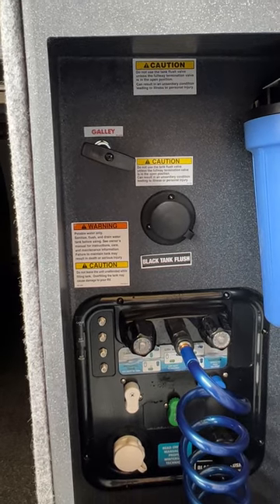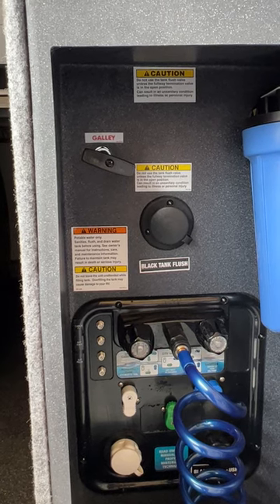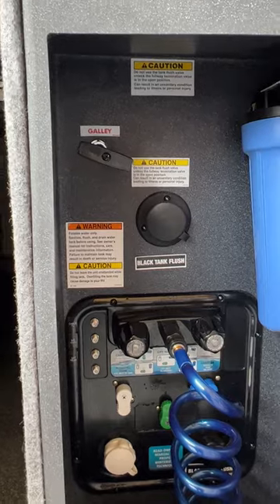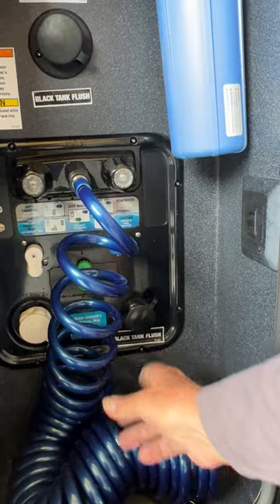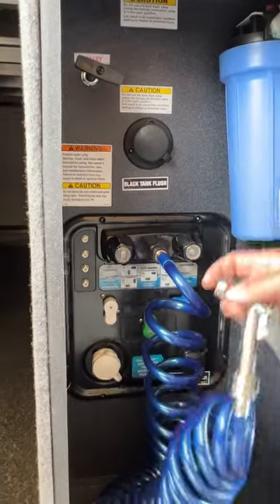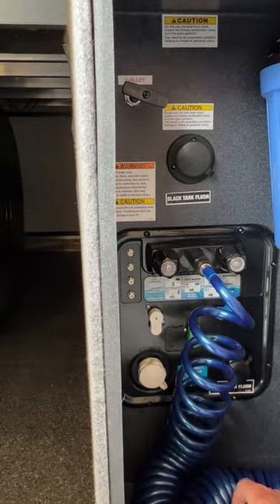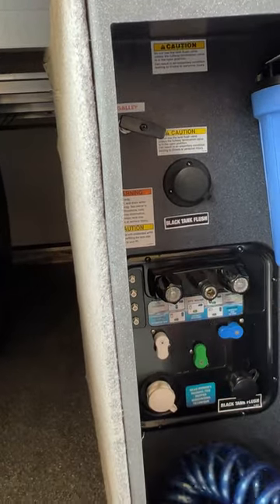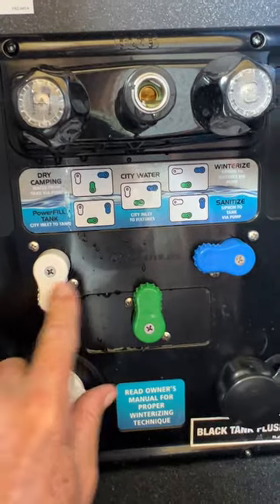We're going to come back to the water fill compartment. It does have a canister on the outside; the filter for the canister is in the second drawer down in the kitchen area. We have a galley tank handle — that is your kitchen sink water only. Right down below that we have a black tank flush, and that black tank flush is for the main one in the master bathroom. We have a second black tank flush down here at the bottom for the half bath. We do have an outside shower with hot and cold running water.